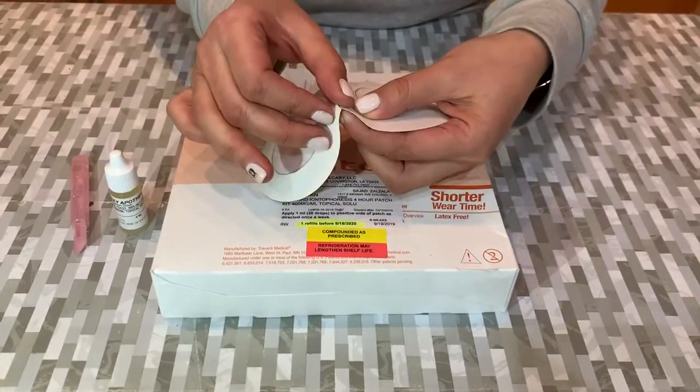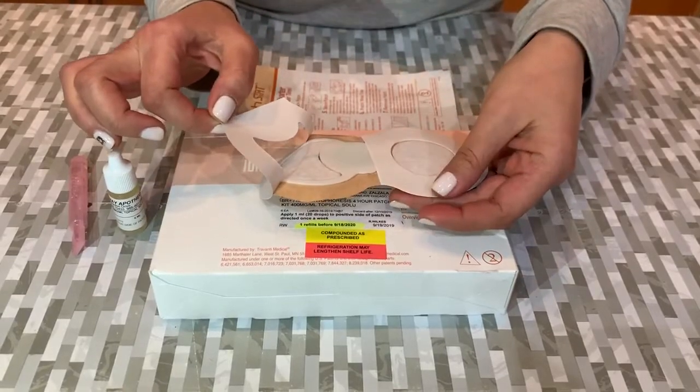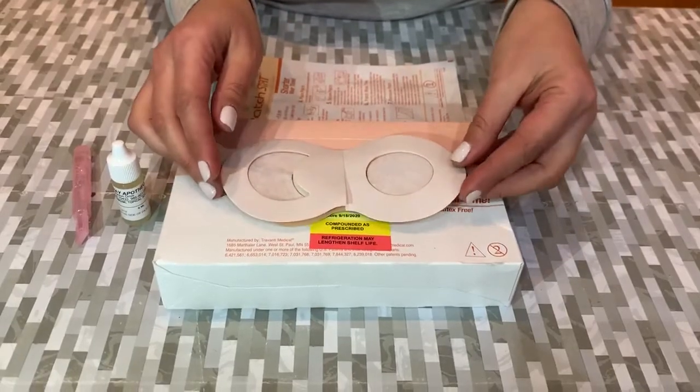Then you remove the adhesive completely and place the patch anywhere on your body for four hours or until it's completely dry.